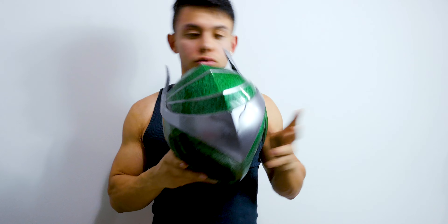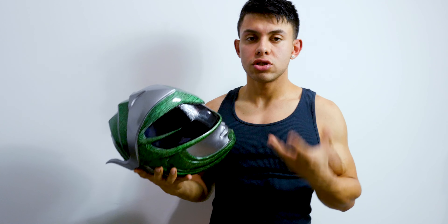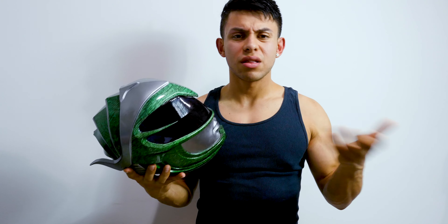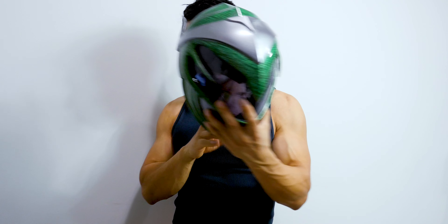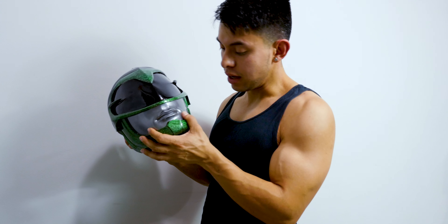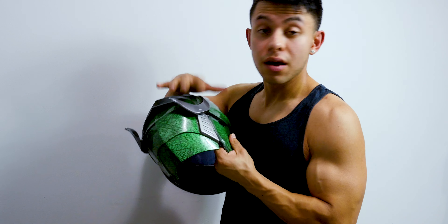I have the Aniki Cosplay helmet by Mighty Morphin Power Rangers and it gets very very hot because it's fiberglass — you know, what they use in cars — and that's very hot and very uncomfortable to wear. But this one is much better. It will still get hot no matter what because it's a closed helmet, but you can breathe a lot better. It's not heavy, as you can see, and the texture and everything looks just like the movie. I think he also has a women's version.